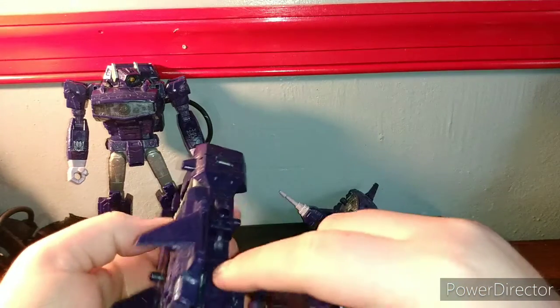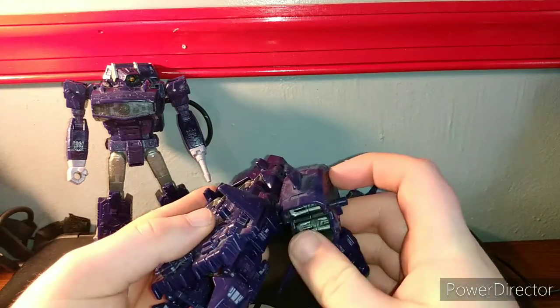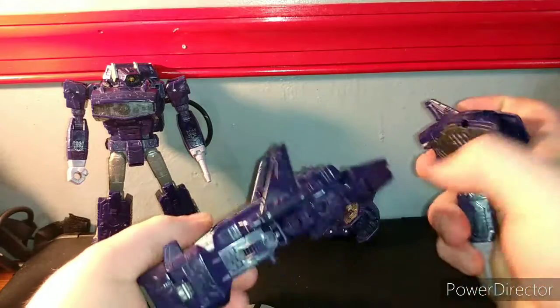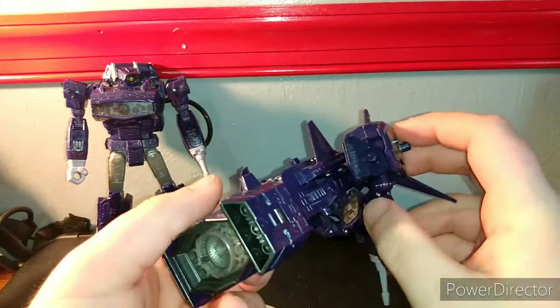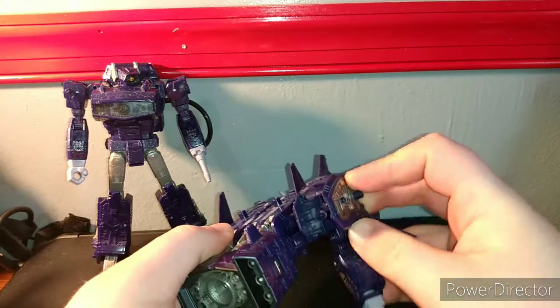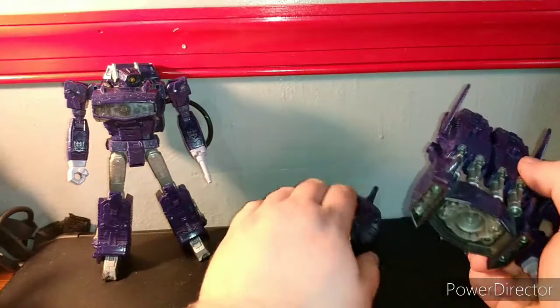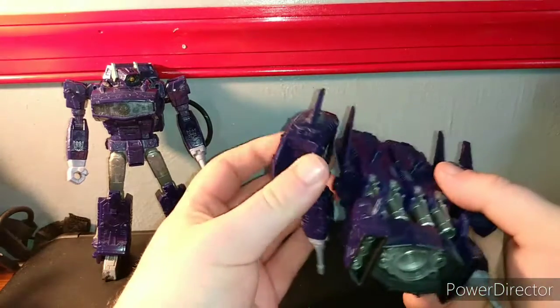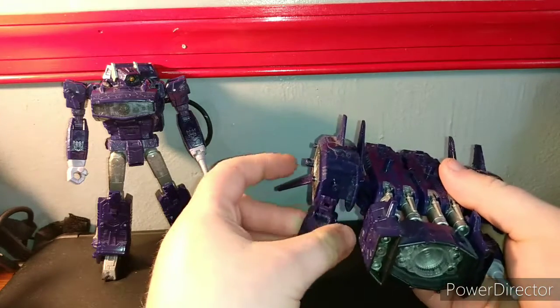There's a peg on this silver part and a port right here — it goes on the other side. And you can do all this kind of fancy configuration — basically giving him a sled.